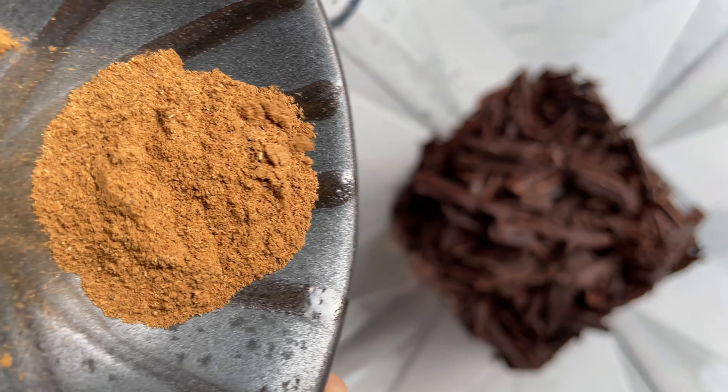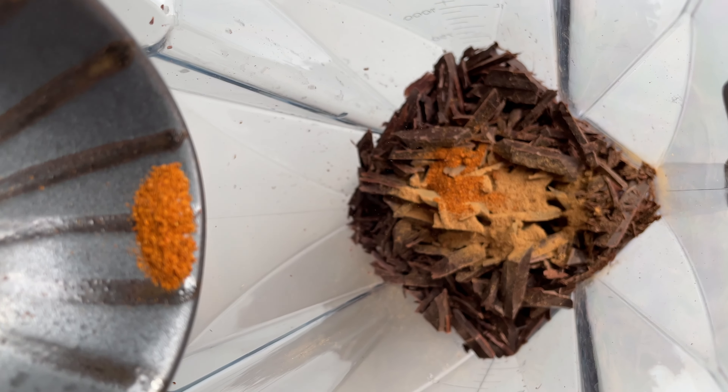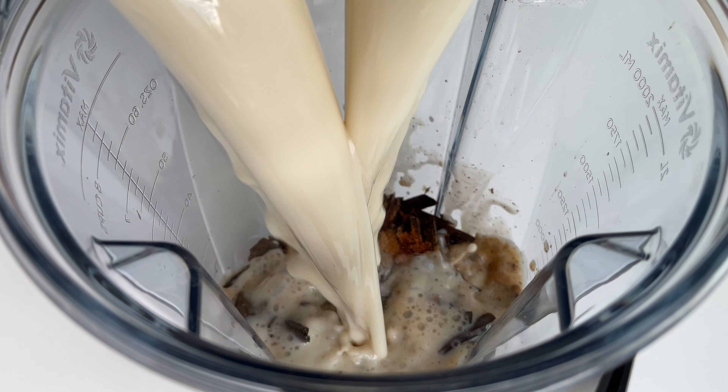Add half a teaspoon of cinnamon, one-fifth of a teaspoon of chili powder, one teaspoon of vanilla extract, and three cups of a hot plant-based milk!